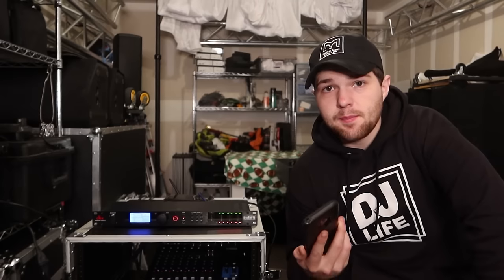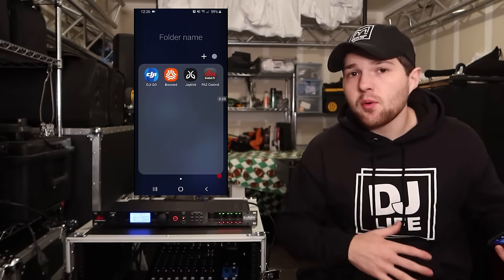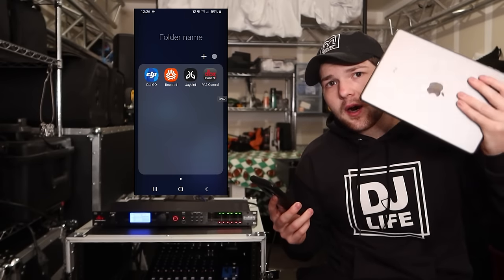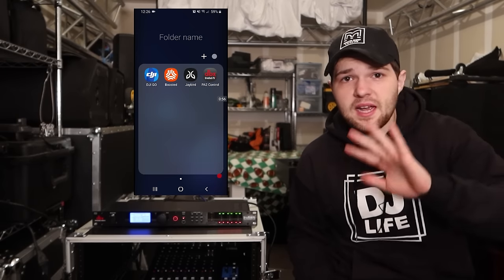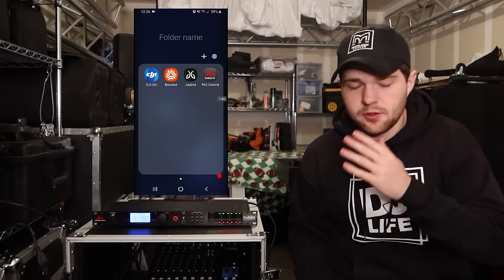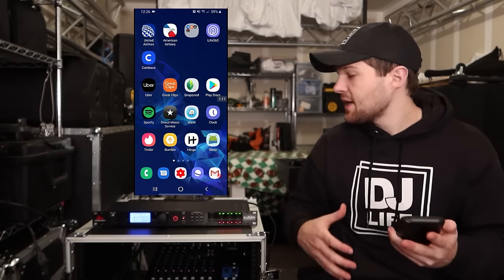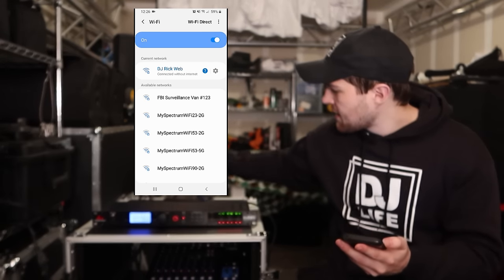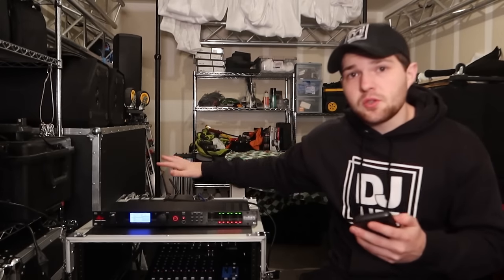Now moving over to the device: to use the app to set up the Drive Rack PA-2, first thing is to download the Drive Rack PA-2 app, available for both Apple and Android. I'm showing it on my Android phone because screen recording on the iPad wasn't working, but it's the exact same app on both platforms. Next, connect to your router's Wi-Fi — you can see I'm connected to my DJ Rick Webb network, which says 'connected without internet,' which is expected.